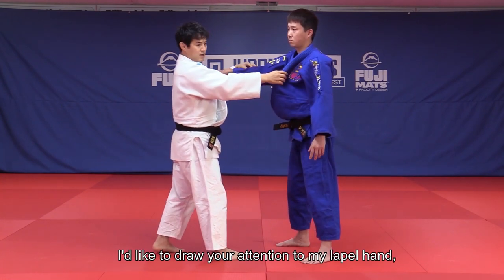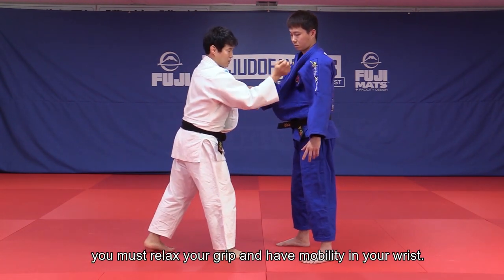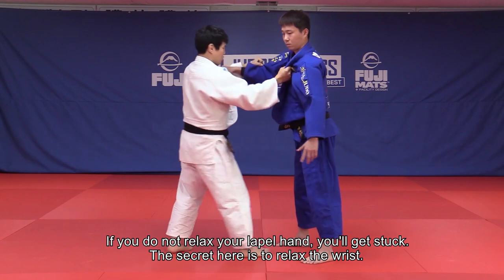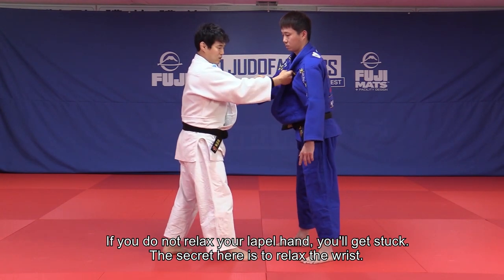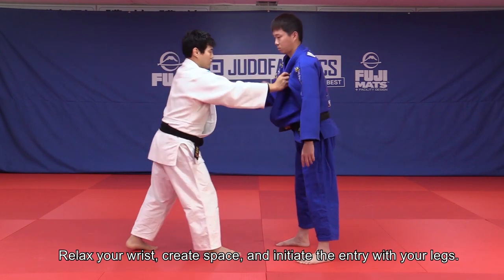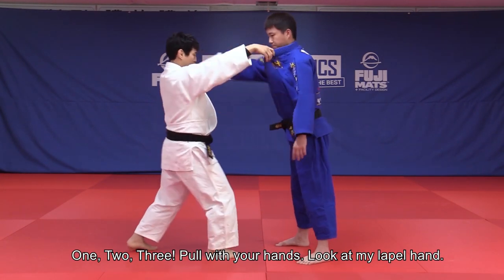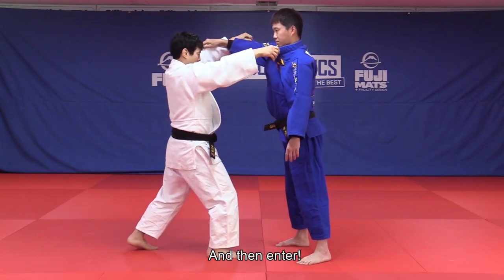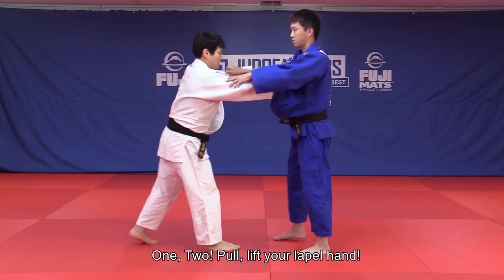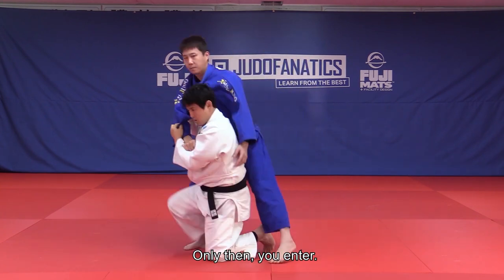I would like to draw your attention to my lapel hand. You must relax your grip and have mobility in your wrist. If you don't relax your lapel hand, you're going to get stuck. The secret here is to relax the wrist. Relax your wrist, create space and initiate the entry with your legs. Pull with your hands, look and rotate and then enter. Lift your lapel hand — only then you get in.